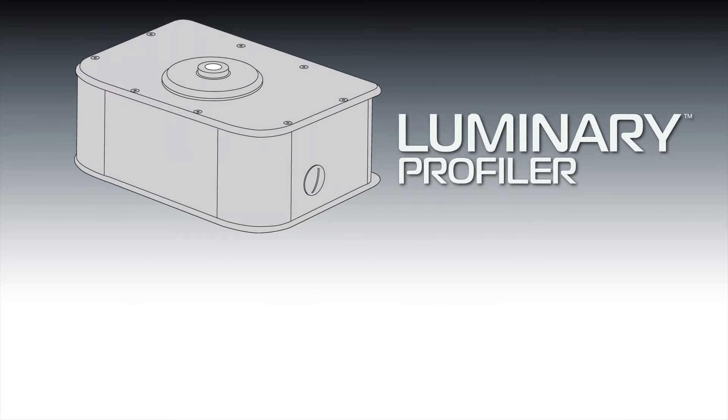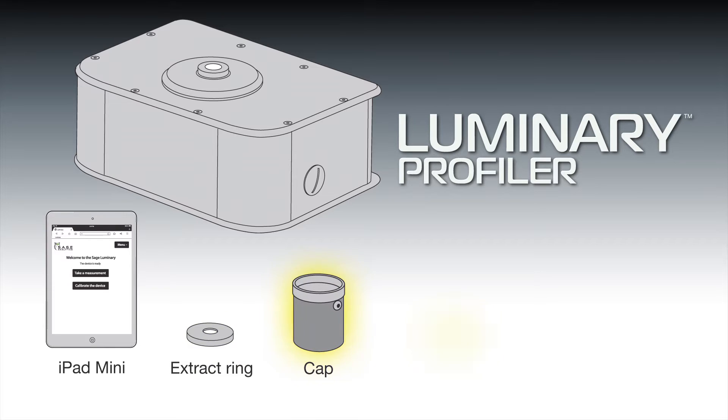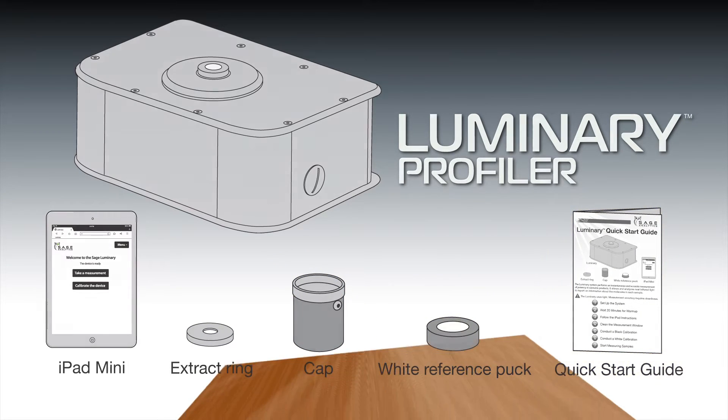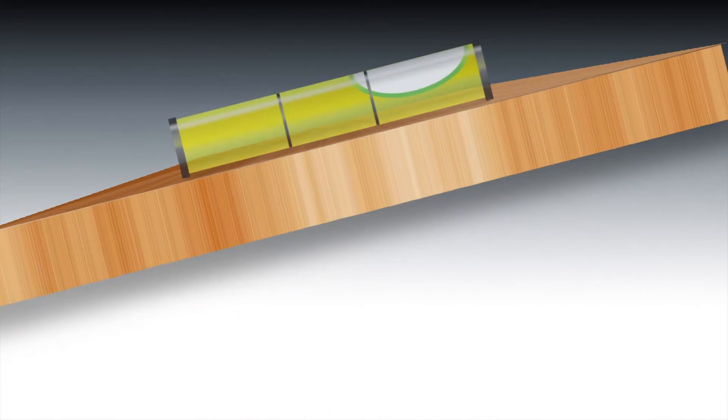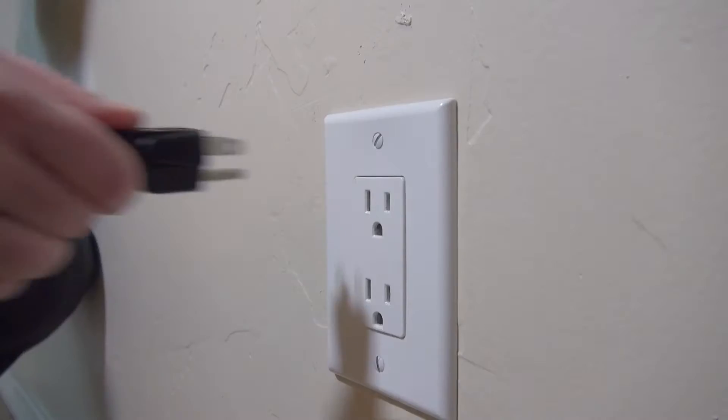The Luminary Profiler comes with the following items: iPad Mini and stand, extract ring, black cap, white reference puck, and quick start guide. First, you want to make sure that your Luminary is on a flat and stable work surface. Keep it away from any bright lights or strong airflow such as fans or vents.